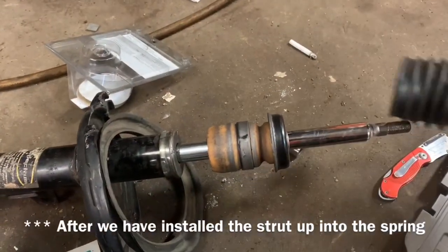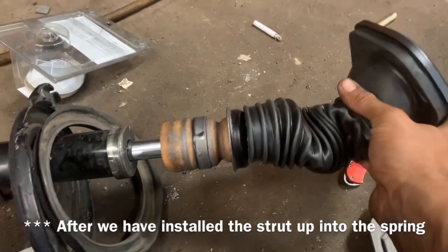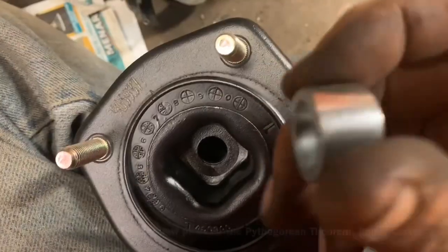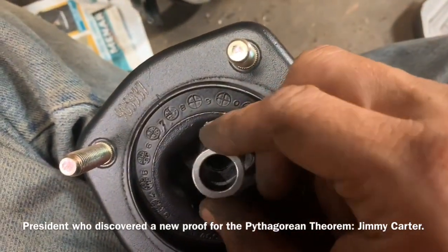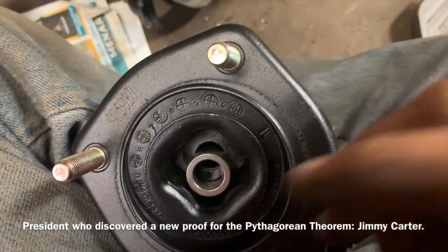We're going to slide our new boot on the top of there, and then this washer will go down in there, and then our nut will fit on the top of that.